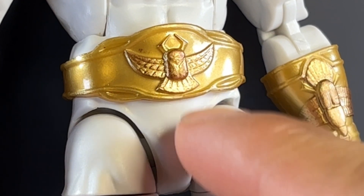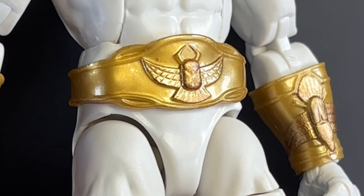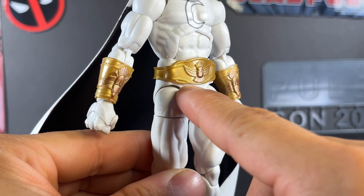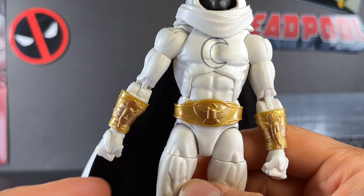Moving up to the waist, we get some brand new pieces. This belt piece with the scarab on the front is molded in a very nice gold plastic. Zooming in on that scarab, I love the little detail of the feathers, the wings, and even the claws up front. You can even see the wings of the actual beetle right there in the sculpt, and I love these layered pieces behind the belt itself continuing all the way around.